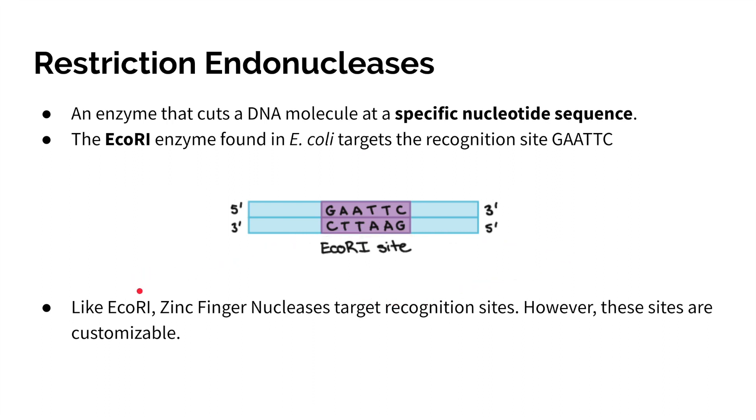Like ECO-R1, our zinc finger nucleases can target these specific recognition sites. However, the difference is that these sites can now be customized to a specific nucleotide sequence that the user desires.